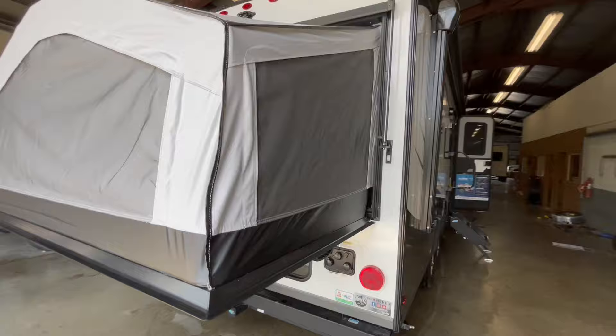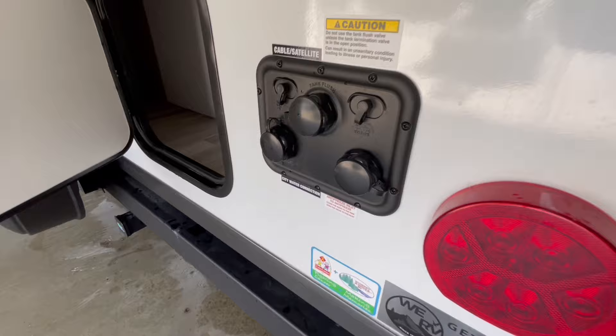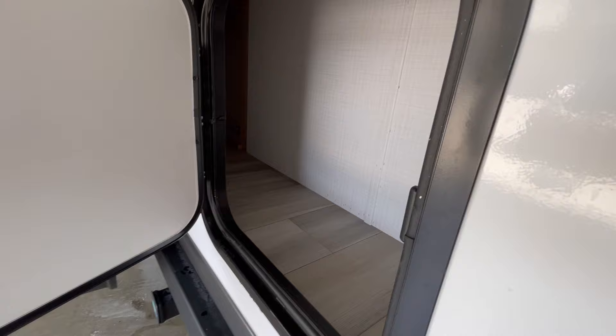You have three hookups in the back. You have your cable and satellite hookups as well. You have black tank flush, city water fill, and your antifreeze inlet.